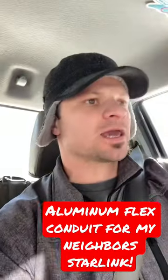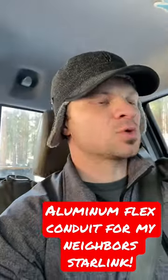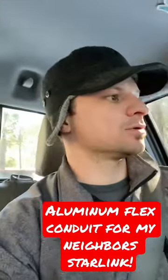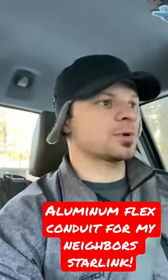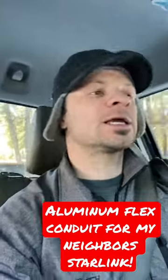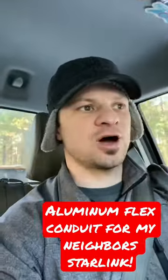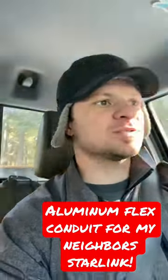Since our Starlink cable decided to get eaten up by squirrels, my neighbor — who I put Starlink up for a couple months ago — decided that he wants to install some of this flex conduit as well. So I'm going to run over there, climb the tree, get the line down, push it through the conduit, and then climb the tree again and install a freshly protected cable. So we'll see how it goes.